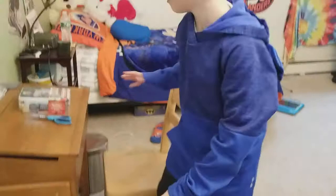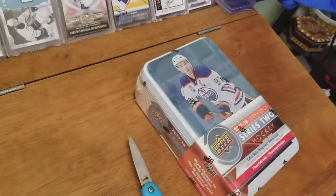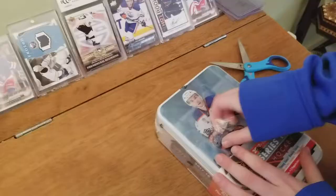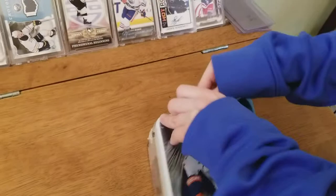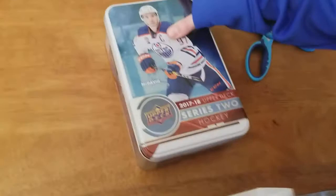Hey guys! Today we just went to my toy store and got the new Series 2 tin of NHL Hockey Upper Deck. We're going to crack this thing. I got a pack on the way here because I couldn't wait in the car - I got an Alex Brandt young gun. I just got back from vacation - we were in Florida - and this is my welcome home prize. I'll show the pack I opened at the end of the video.